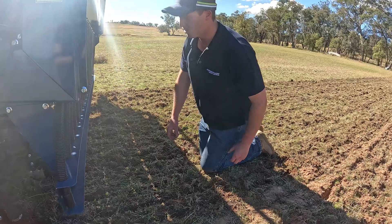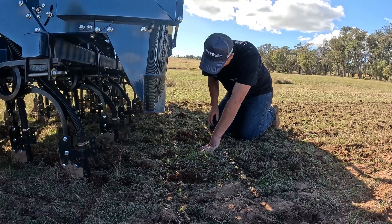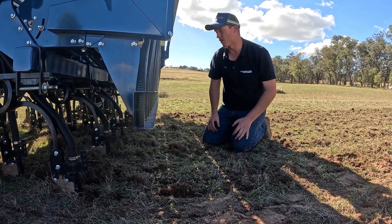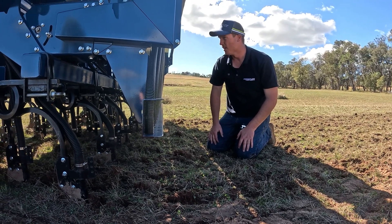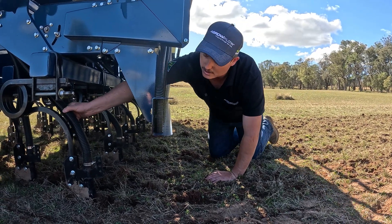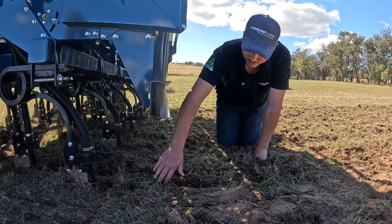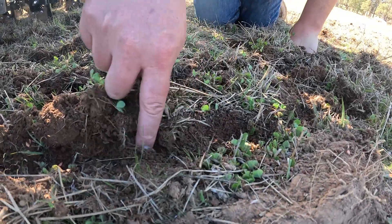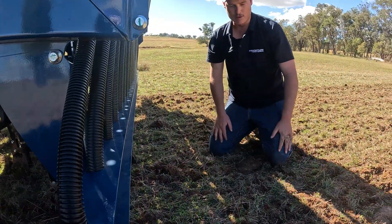We're really happy with that. It's a good idea and a tip to give your seed tubes a bit of a shake at this point. We're just checking if there were any blockages — it could be cobwebs or anything from storing the machine in the off season. We want to give those seed tubes a really good shake just to make sure that there isn't anything left in there and that the seed itself is running out smoothly. Just looking here, we can see really consistent seed placement. We're really happy with that seeding depth and we probably won't adjust that any further.